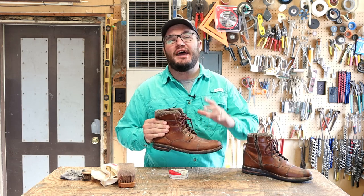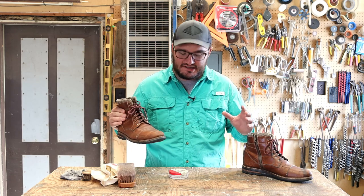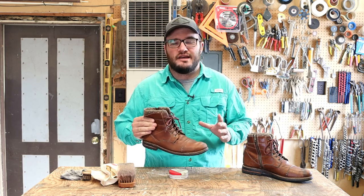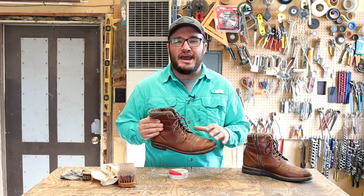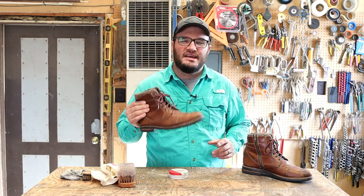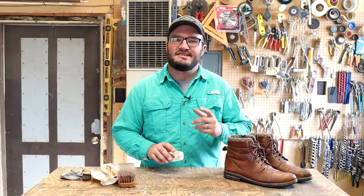Later on in this video, I'll be using it on what I call my mall boots. I haven't run this on my Iron Rangers because even though it's actually recommended as part of the Heritage Care line, it will darken the leather a bit. It's partly because I'm running experiments, partly because I don't want to see them get any shade darker than they are. So I've decided to keep it off those boots, but these are going to be a good option for them.